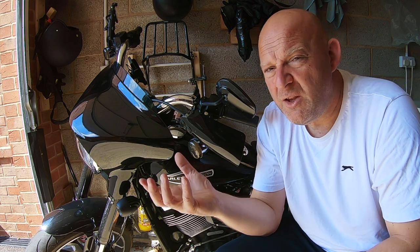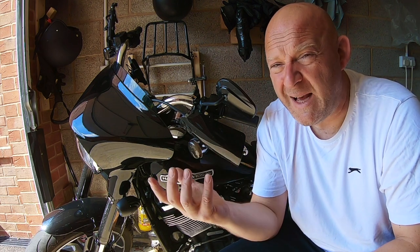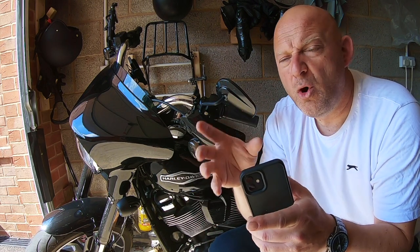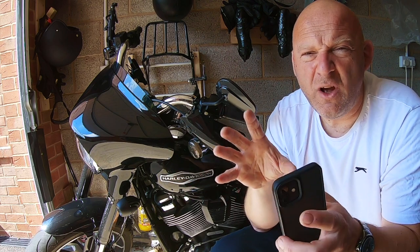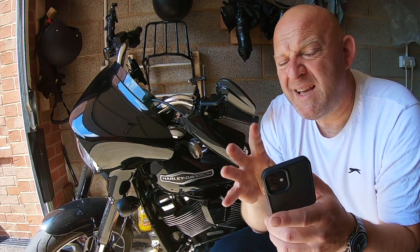Worst case scenario, you're going to need to have your BCM interrogated by a dealership on their Digital Technician 2 to see if there are any problems. The other thing is, as Rob found, his brake lights weren't working when he put on his turn indicator. One light was slightly brighter than the other, but they were still working.